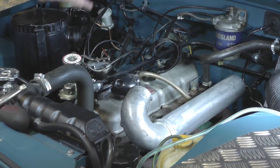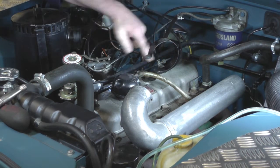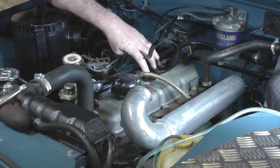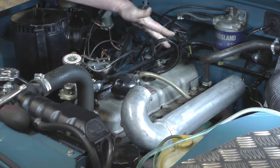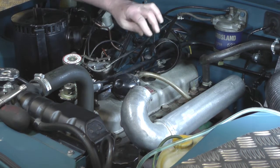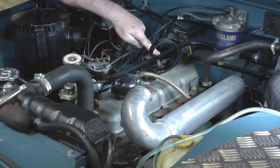I've taken off the induction pipe that goes from the air filter housing to the inlet manifold. Now we're going to take off the three half-inch spanner size nuts — I know this is old world, but this is an old world car, so they are half-inch, which is very similar to 13mm. Take three nuts off the top, then the breather pipe from the breather on top of the rocker box — just pull that off and put it to one side.